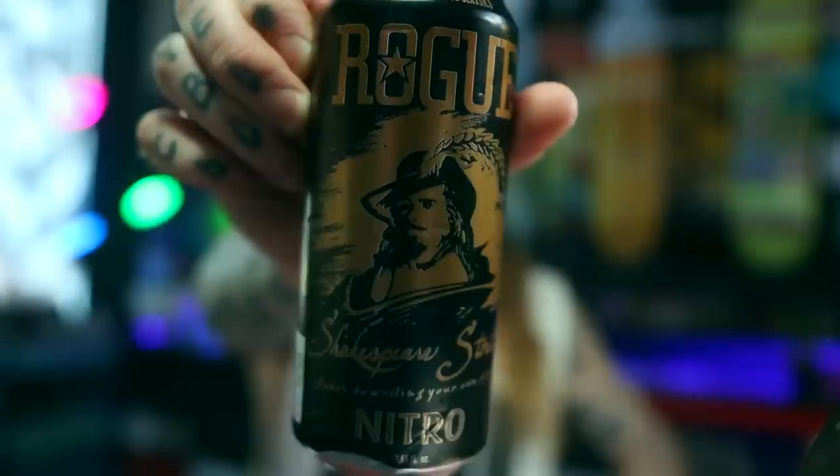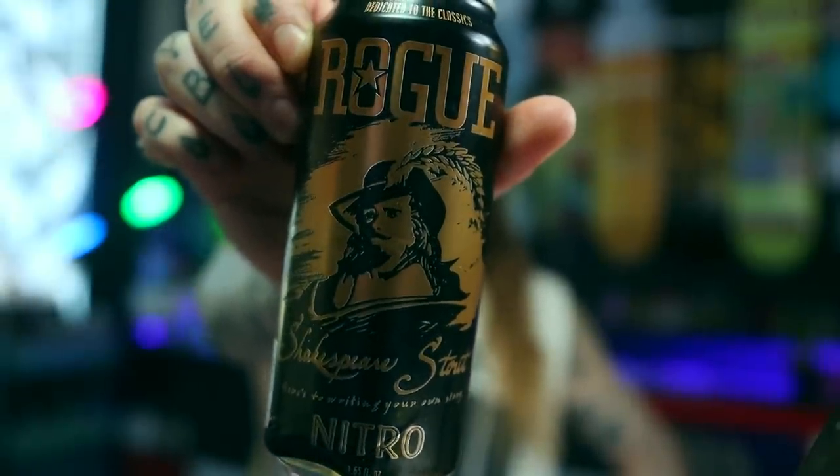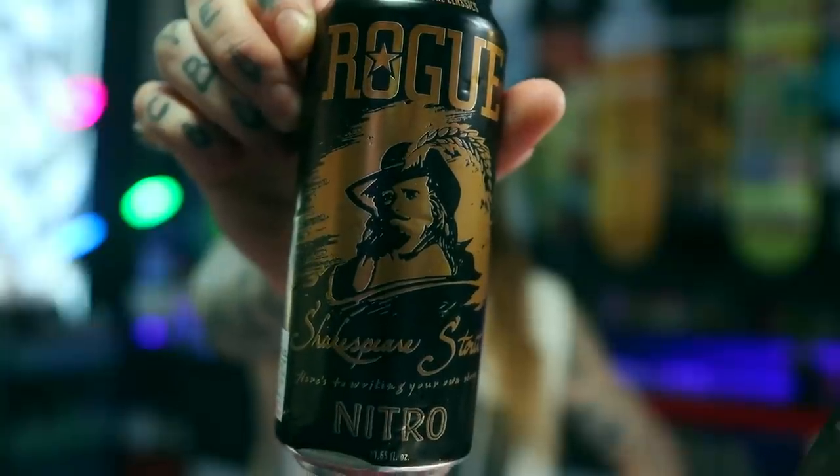We'll go through all the bits and bobs in a moment, but before we can get there - yeah, you guessed it - let's crack a fucking beer. Got a big old can of beer from one of my favourite American brewers, Rogue Brewing. This is their Shakespeare Stout.